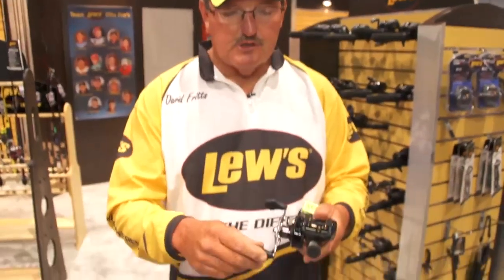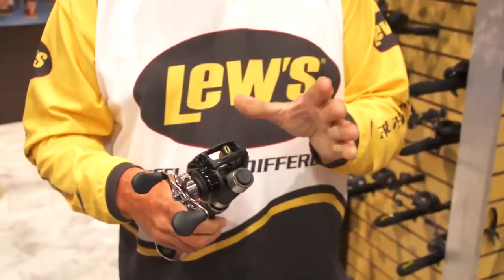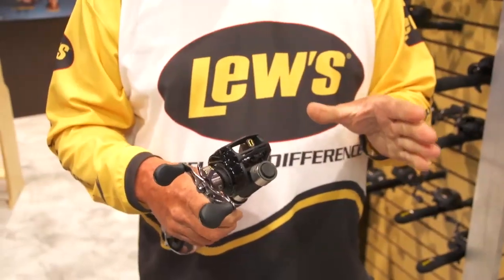The reel is basically the same as the BB-1. The distance is the same, the handles are the same — everything is basically the same except a lot more line capacity. So if you feel a little more comfortable having a lot of line on your reel, this is the one you want to get: the BB-2.